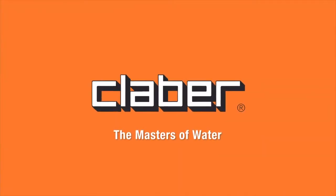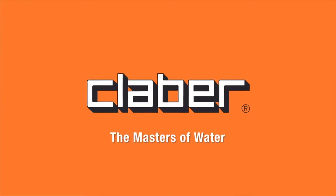Hydro4 — tailor-made watering. Another innovative idea from Clever, the masters of water.